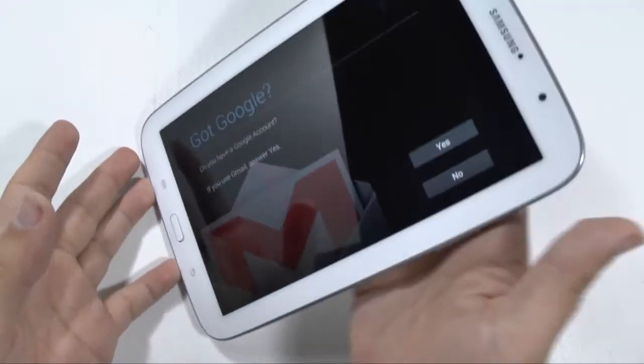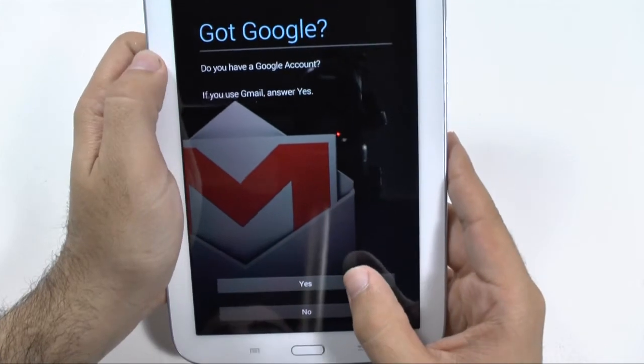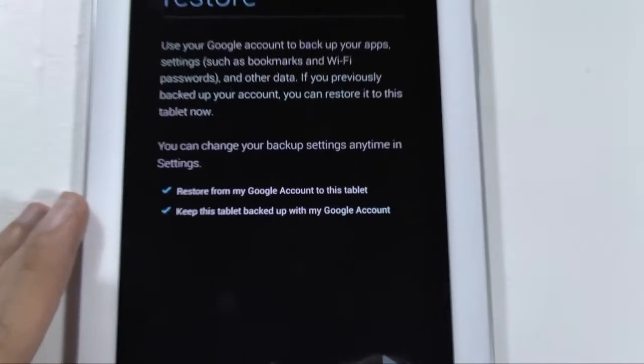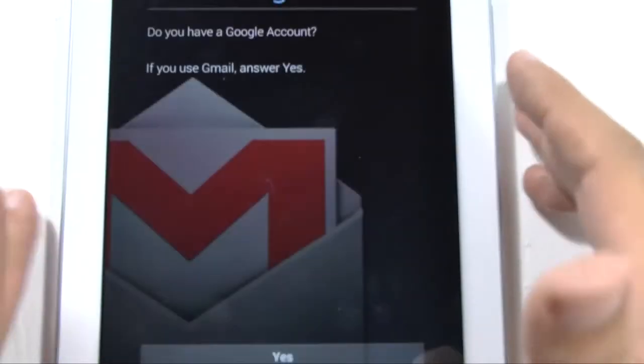Now it's going to ask you if you have a Google account. I do, so I'm going to hit yes. If not, then you would create one. Google will restore all of your apps, so that's why it's so important to always have a Gmail account — that's how you not only download apps, but how you continue to use your existing apps that you have purchased, as well as all of your cloud storage through Google, such as Google Music, Google Drive, and lots of free stuff that Google gives you. Now Google says it will restore everything with your account.